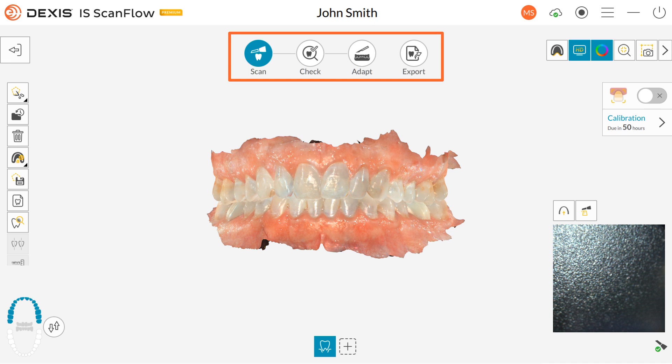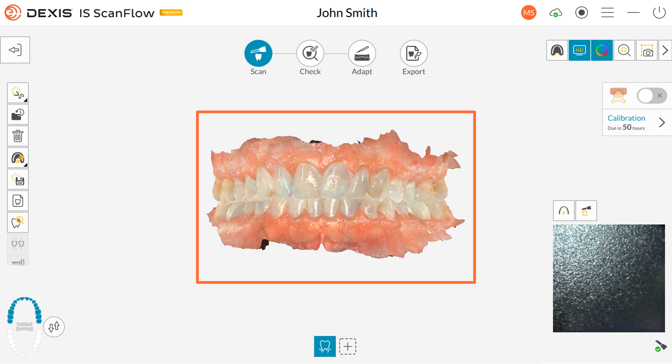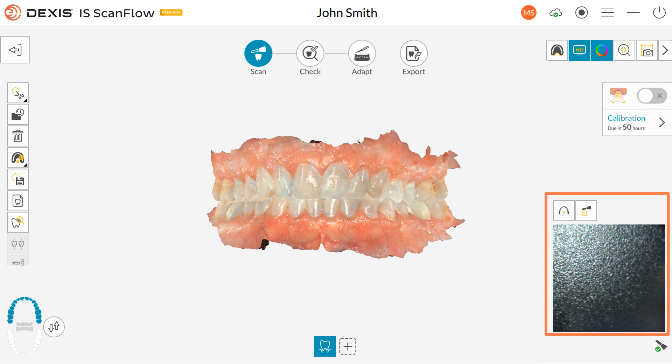The Acquisition Step icons indicate the current step in the acquisition process. The Imaging Toolbar enables you to select and manage 3D images. The Jaw and Bite Selector enables you to select upper or lower jaw, or the buccal bite registration. The Configure Scan Toolbar is used to select an acquisition mode and access specific tools for each mode. The 3D Model Display screen displays the 3D model created from the scan. The Video Preview screen displays live video while scanning the patient's teeth. The General Toolbar enables you to change how the 3D model is displayed. Click the Back icon to go back to the patient's information window. The Scanner icon displays the scanner status.